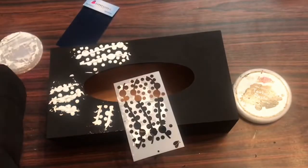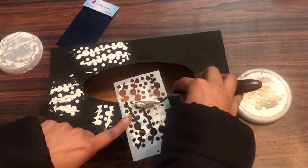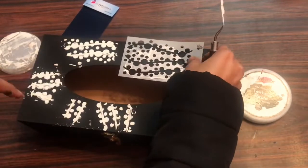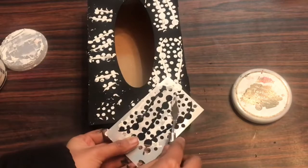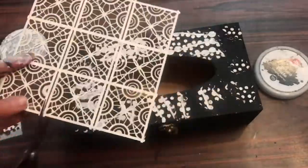If you want, you can use different types of stencils as well, but I wanted my base texture to look very even, so I'm using only one stencil. Expressions Craft has a huge variety of stencils available, so do check out their website. Similarly, like the top, I'll cover all the sides with the texture as well.